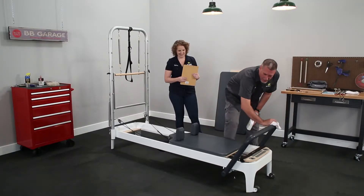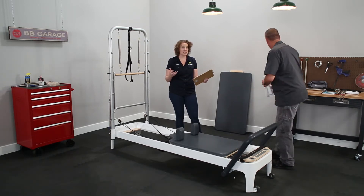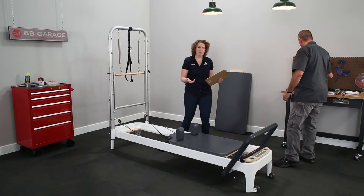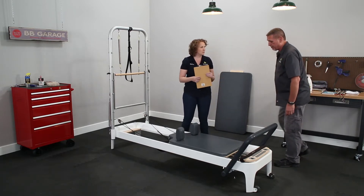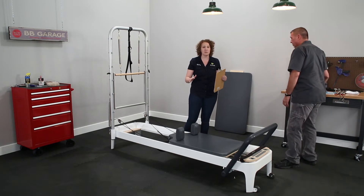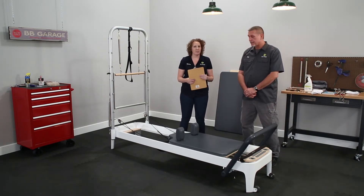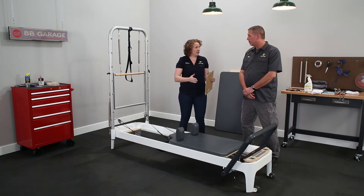I like to get the shoulders and then just wipe down that foot bar a little bit too. Basically anywhere a client touched, because sometimes lotions people have on their skin or the oils from their skin will also leave a little film on the vinyl. So we want to get that cleaned up. That's after every use.